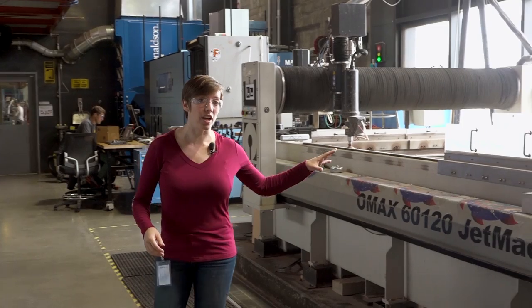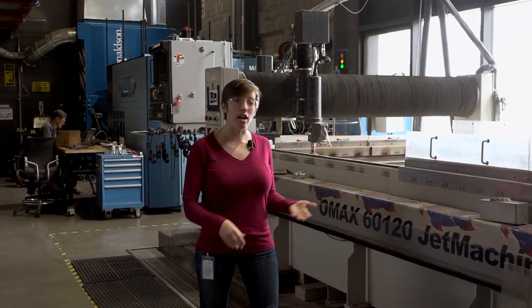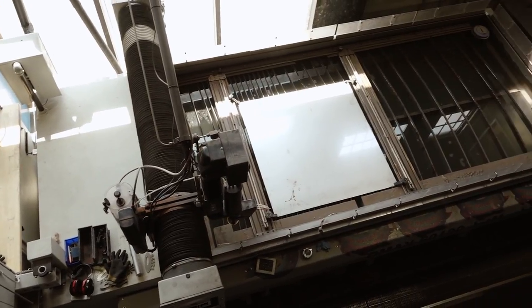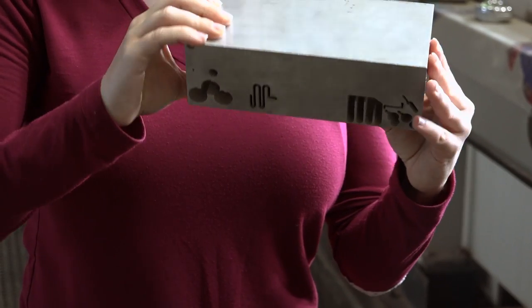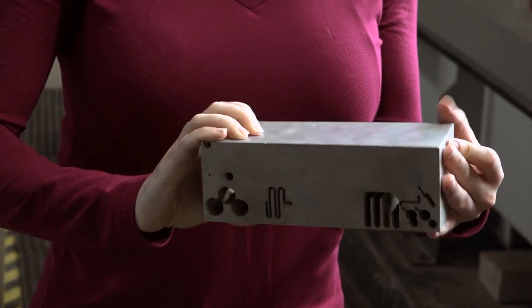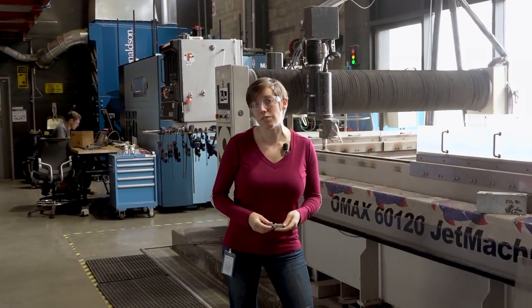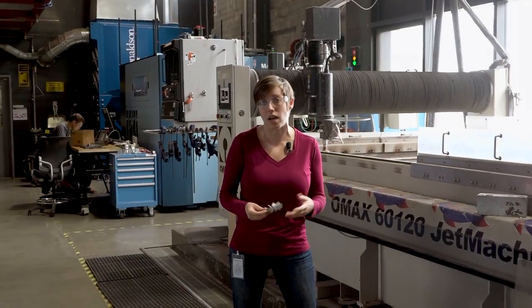Our largest piece of equipment here is our water jet. The water jet is basically like any other kind of 2D cutting tool, like a laser cutter. But instead of using a laser, it uses a high-powered jet of water with garnet dust — the same stuff found on sandpaper — mixed in. It can cut through up to a foot thick material, up to steel even. It can cut brittle things like glass and marble, and things that might be unsafe to cut in a laser cutter, like PVC, because it won't release any toxic fumes.